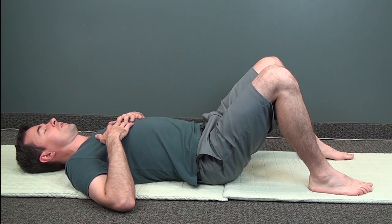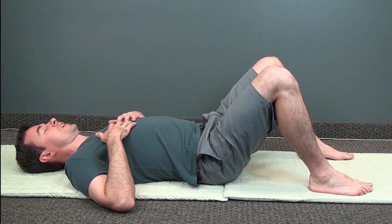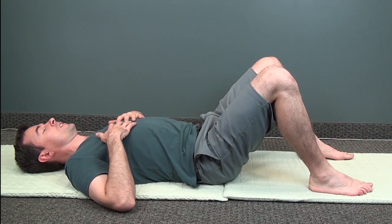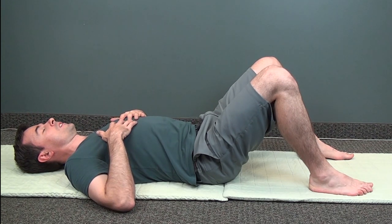Breathe in comfortably through your nose and breathe out comfortably through your mouth. The goal here is to gently stretch your ribcage and begin to relax your mind with easy, natural breaths.